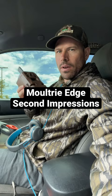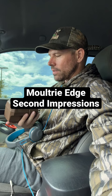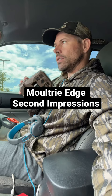Battery life's good. I've got lithiums in two of these and it's only 100 percent — it is sending all the pictures, no transmission issues. Now initially in the very beginning it was having issues with the videos uploading, but I think that was an app thing that they've figured out. I'll keep giving y'all updates on these and let's see how they do.